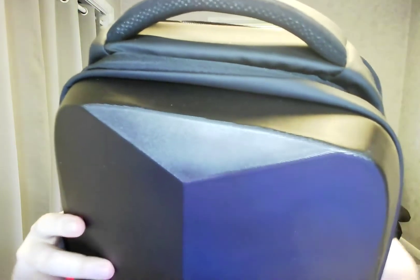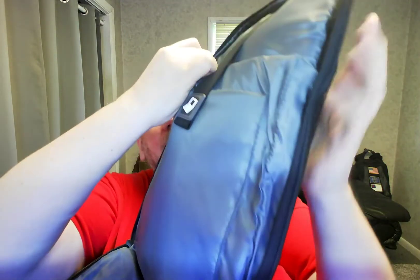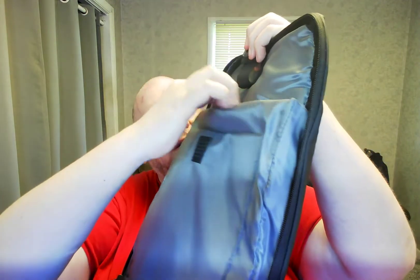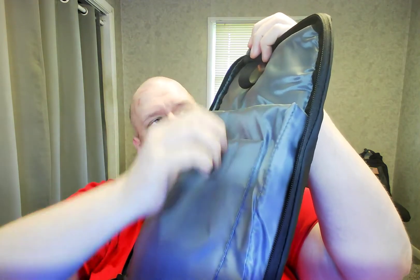And then in the back, you can open up the very back. As you can see, there's lots of room here, and this is for the computer — it's got a little picture of the computer — so you can put your laptop in here, or maybe your tablet. It's padded on both sides, so you're good and safe there.